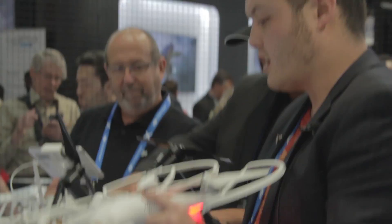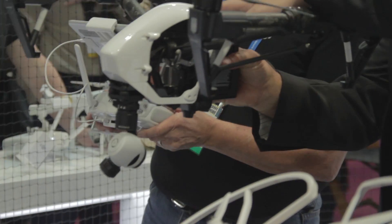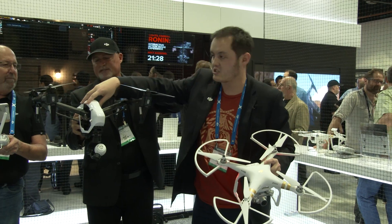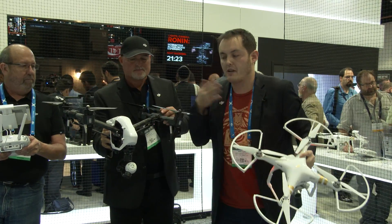The battery time of the Phantom is 23 to 25 minutes, whereas the Inspire runs for 18 minutes. The Inspire comes with a case, but it's obviously much bigger and harder to transport. The Phantom fits in a backpack.